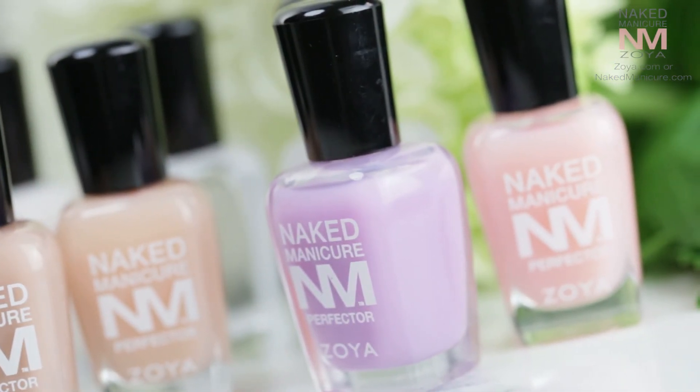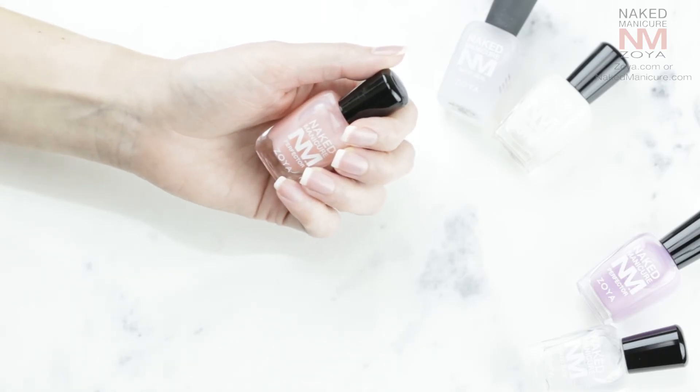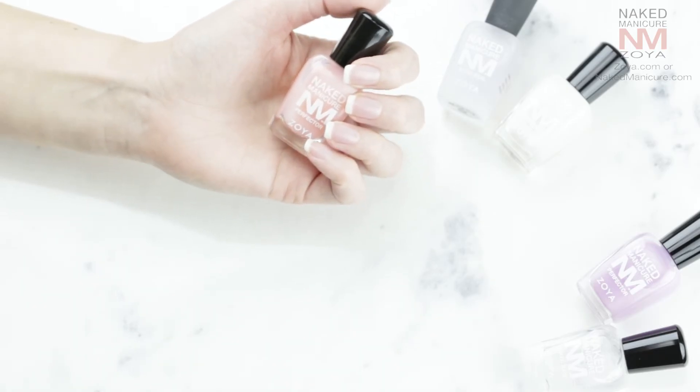See, I told you it was easy. I took my plain nails and transformed them into 'My Nails But Better' with the Zoya Naked Manicure System. I love that I get to choose my Perfector shade to make it truly a custom manicure, and the Satin Seal Top Coat is the perfect finishing touch for that natural nail look.